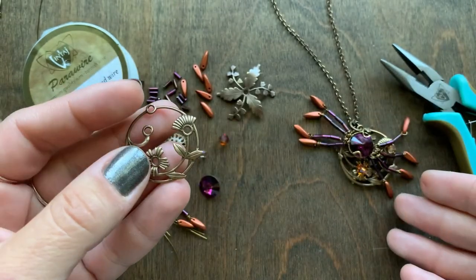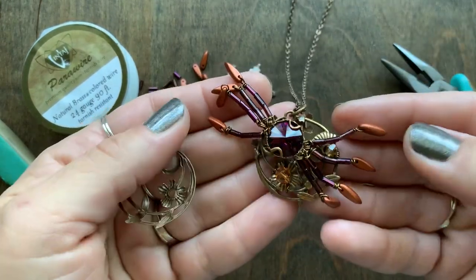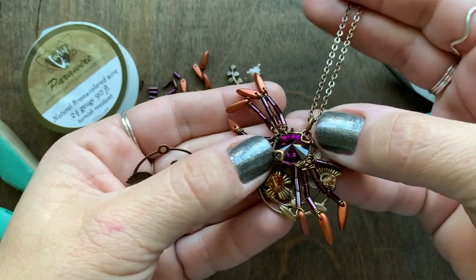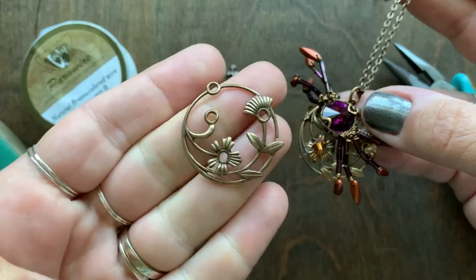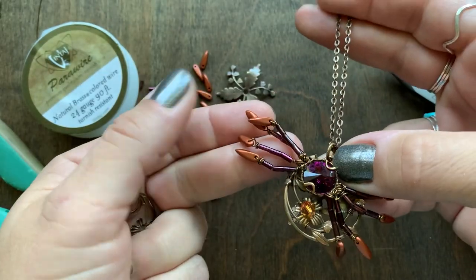So this is how this creation came about and this is called Crystal Web — it's a necklace kit available right now. I'm just going to show you quickly how to wire our dapped filigree to this piece, wrap the Rivoli, and then create his fun little legs.